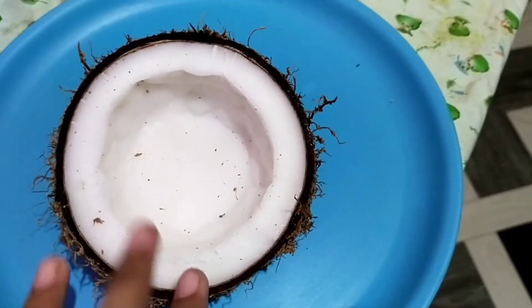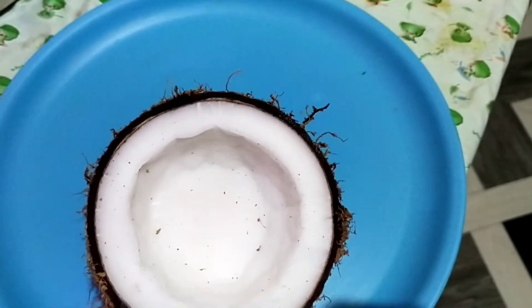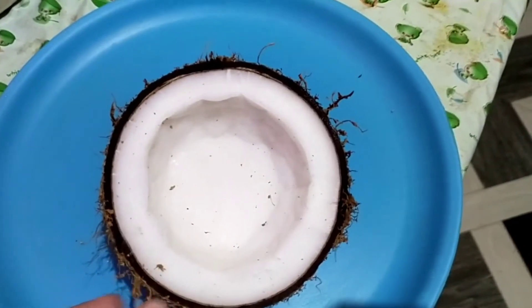Let's get started in this video. We are going to cook the coconut.